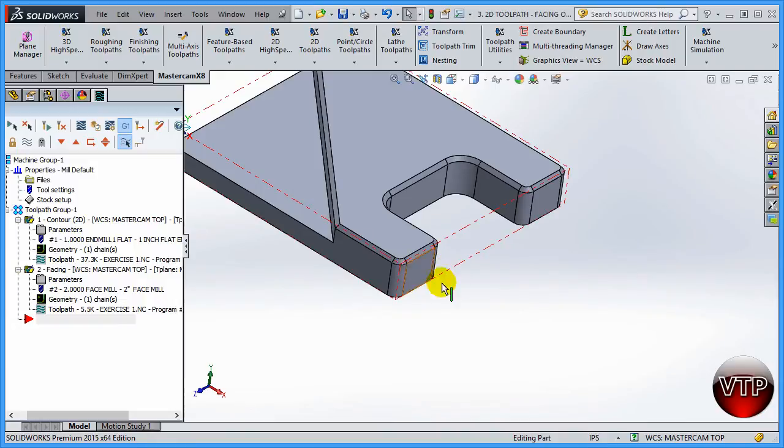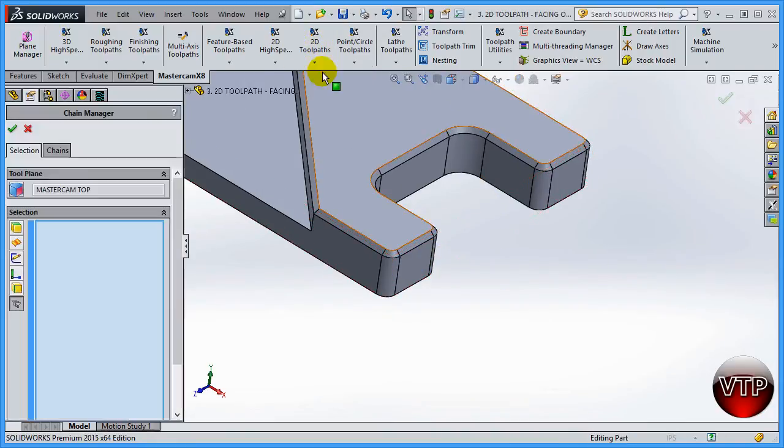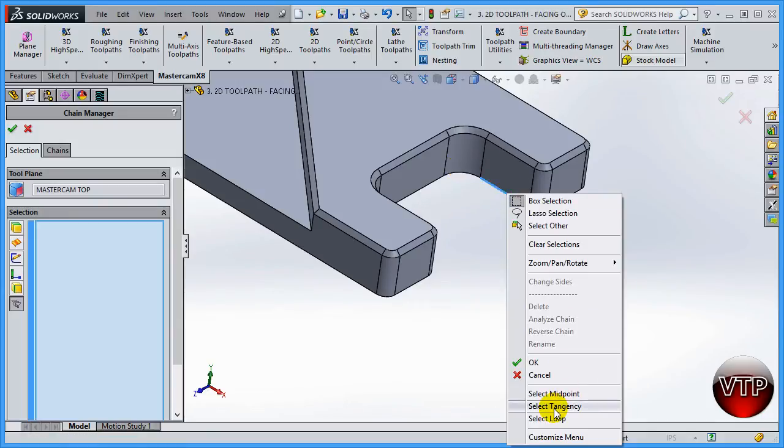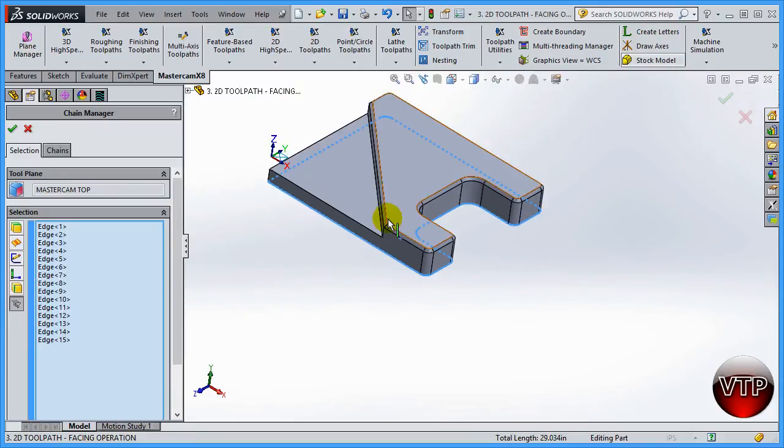Go ahead and zoom in, I'm going to move my part up and let's get started. Select contour and now you're ready to select the contour chain around all the outside edges of the part. The best way to do this is to right-click on any of these lines and come down to select tangency.